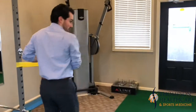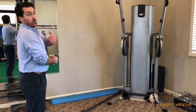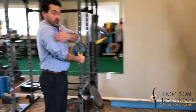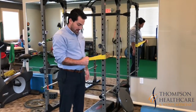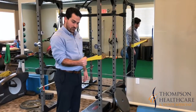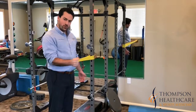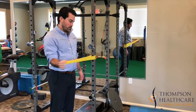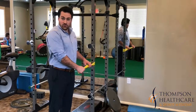Then we're going to turn around and do external rotation. This is actually where more injuries occur — these external rotation muscles behind your shoulder. Again, stand parallel to the band, keep your elbow in, and then pull it outwards like this. Do about 10 of these to warm up.